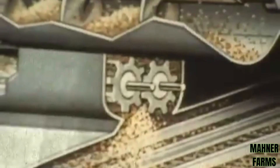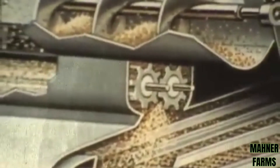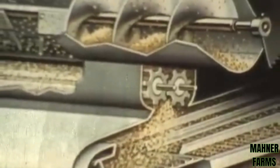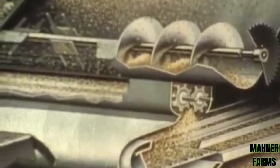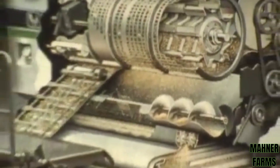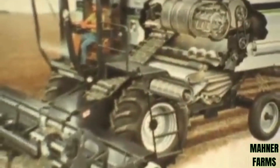The accelerator rolls also mean you get two stages of cleaning. The accelerator rolls propel grain and chaff at high speed through a blast of air. This pre-cleaning means less work for the second stage at the shoe, all of which means that in the end you get cleaner grain. Natural flow harvesting with two-stage cleaning — it's an important difference that sets the R50 Rotary Gleaner combine apart from the rest.